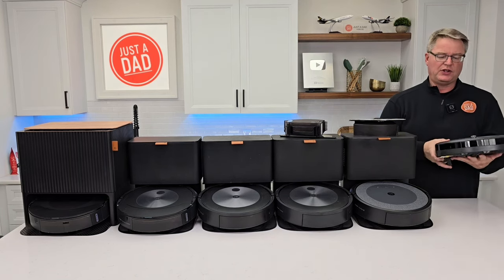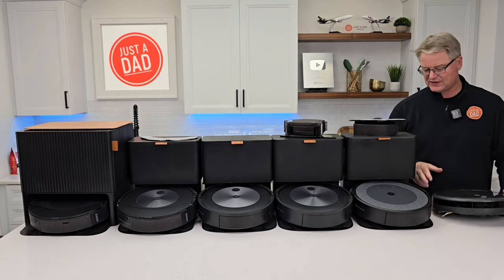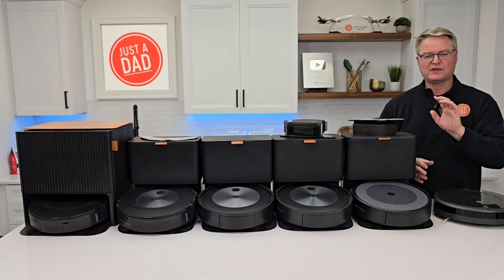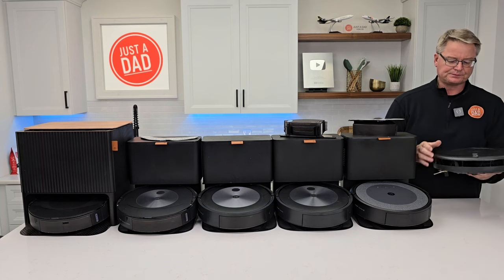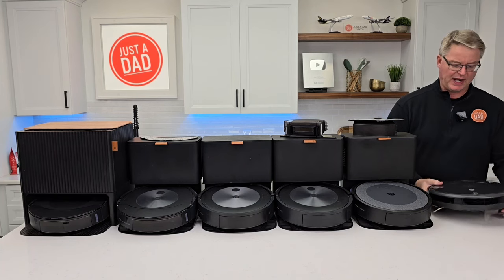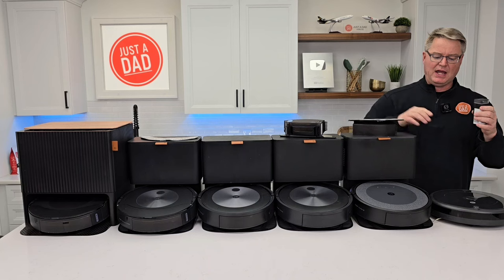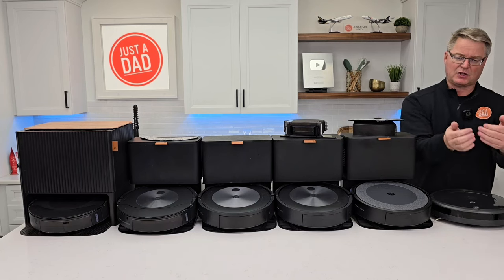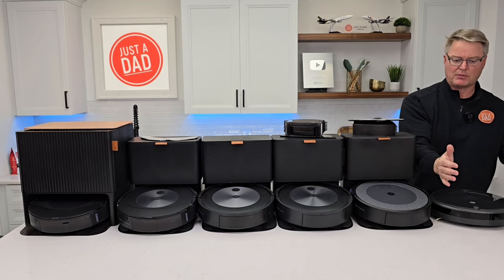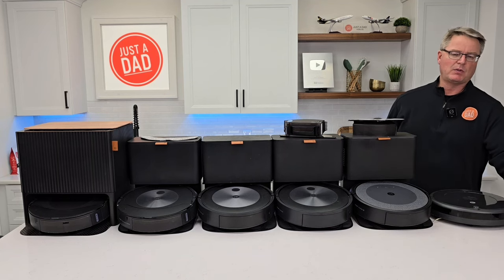The 692 is strictly bumper technology. The 692, 694, and even the i5 — see how it's got the big self-emptying base — it still uses the same technology as the 692. There's a little sensor up here, kind of like an eye. It mainly uses bumper technology to run into things. Virtual walls are a very nice addition for these. They put out a laser beam and this sensor is going to sense that laser beam and turn away. Or you can have it do a circle — like put it around a dog bowl — and it's going to go away from that. This is how you keep these robots away from troubled areas, keep it out of a room, keep it away from a dog bowl.